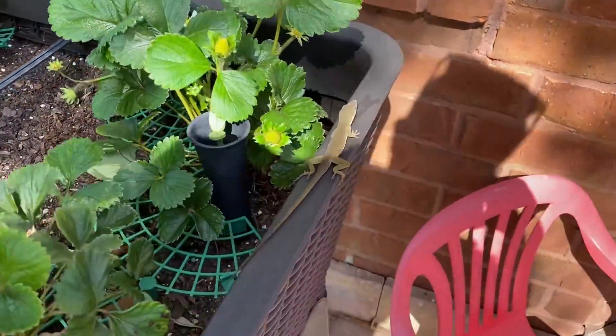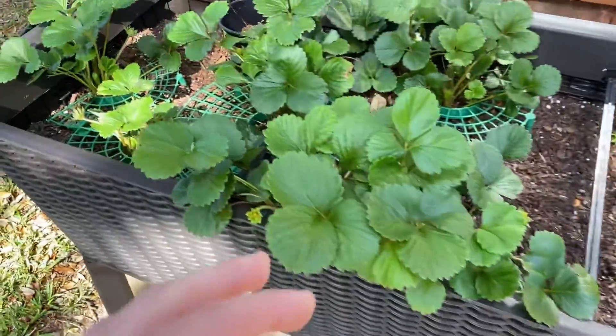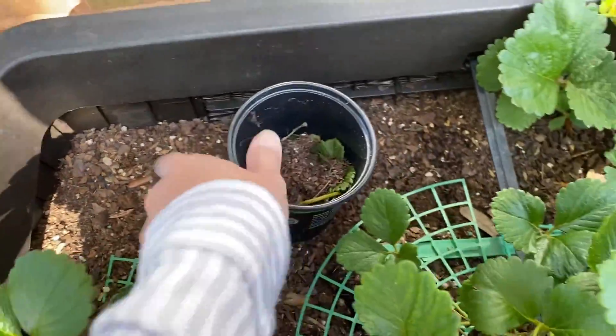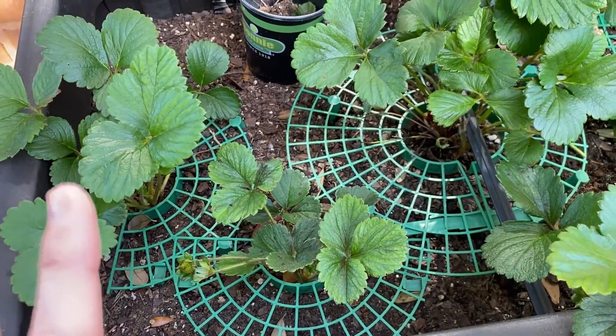Look at the little lizard — they are just lounging. Hey buddy! But yeah, with these strawberries I'm not really sure what's going on. We keep having a lot of issues; I keep having to go through and pluck things out. So I'm not too sure about them.